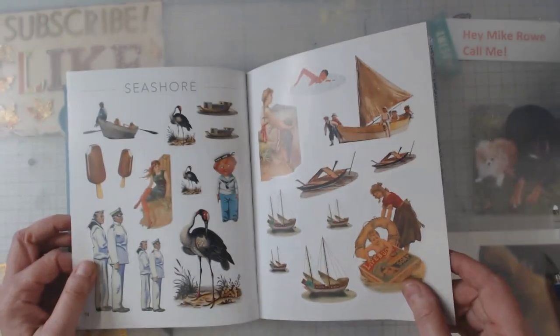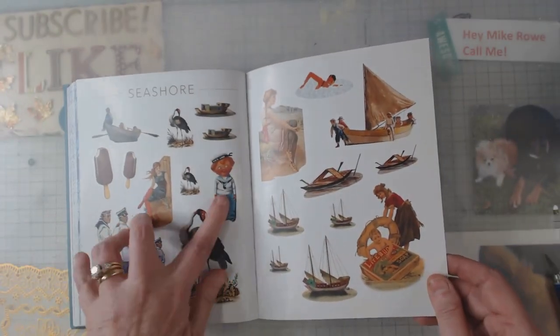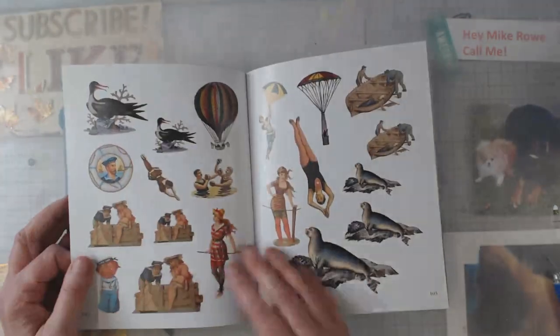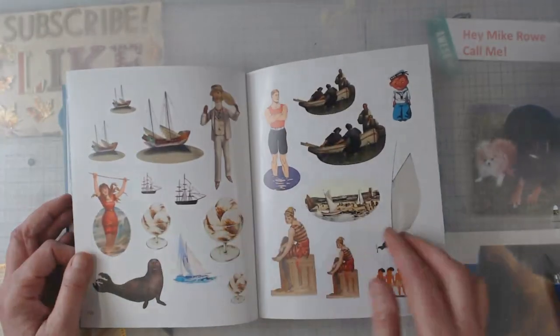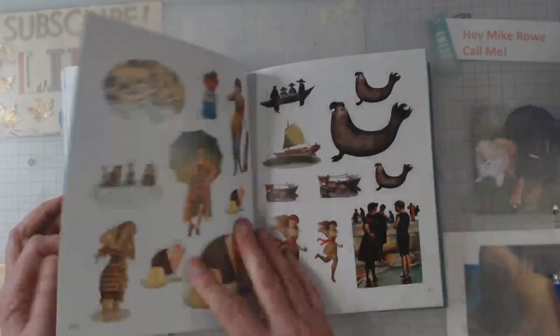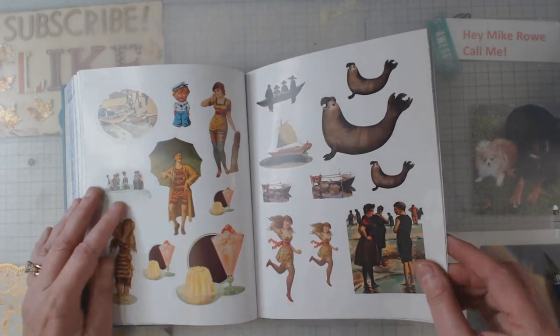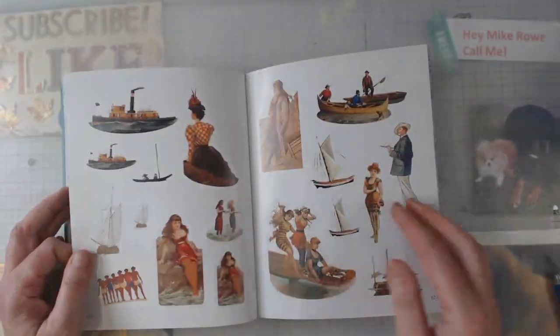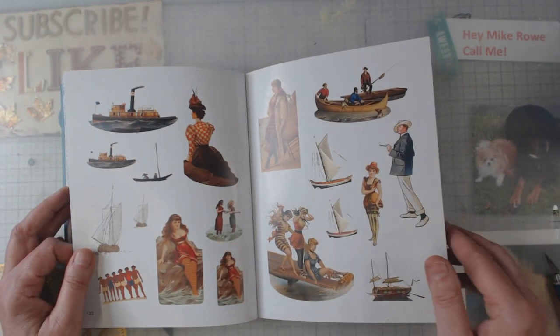Now we're getting into some vintage ones — that's kind of right up a junk journaler's alley, I would say. Those are pretty good, and I see the letters — oh look at him, he's so dapper! So anyhow, what do you think — is it something that you might be interested in?